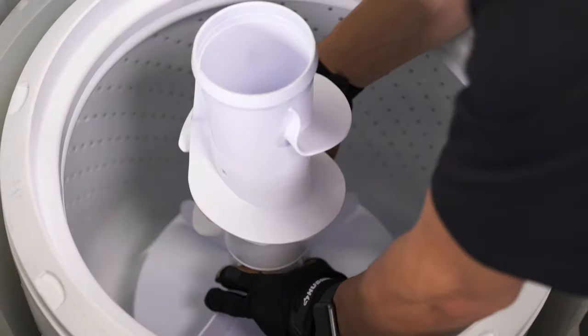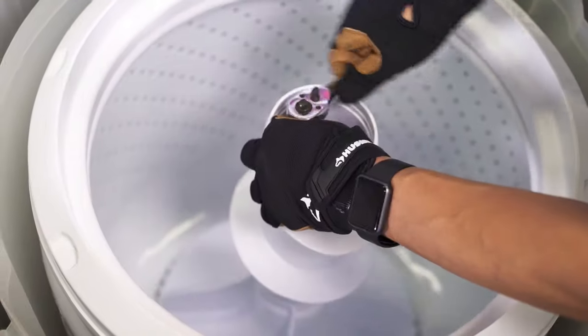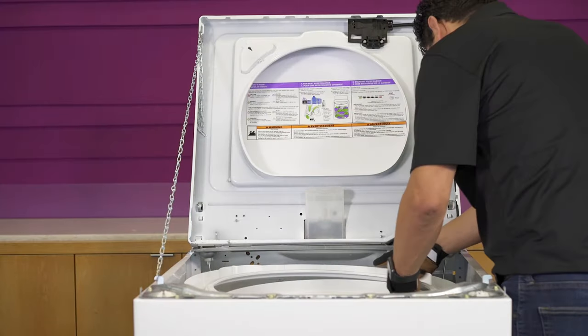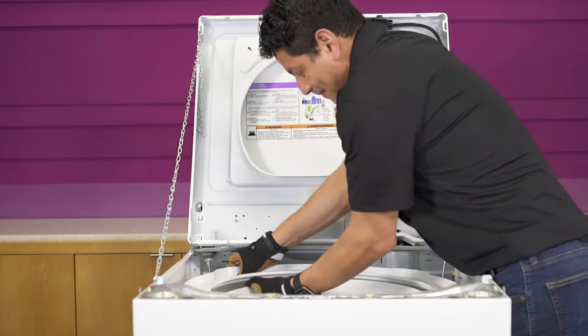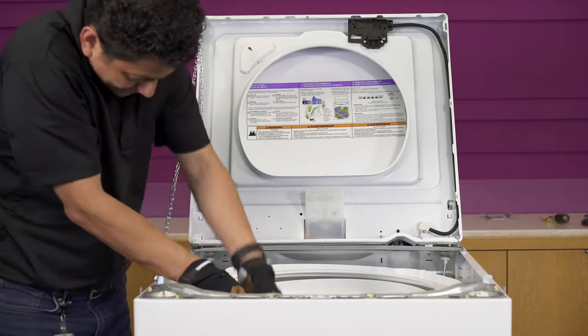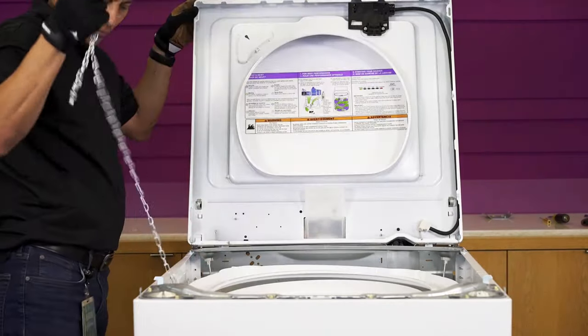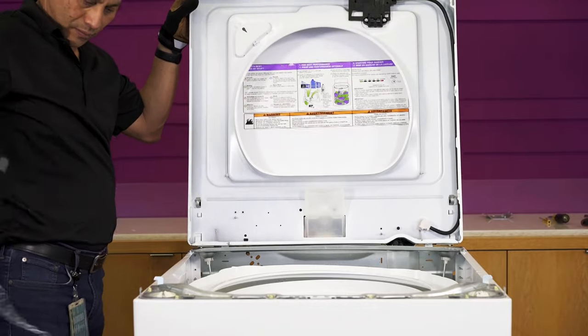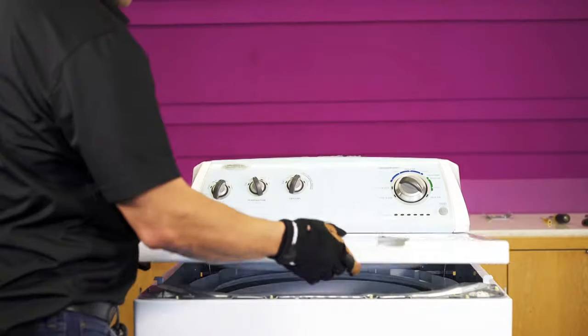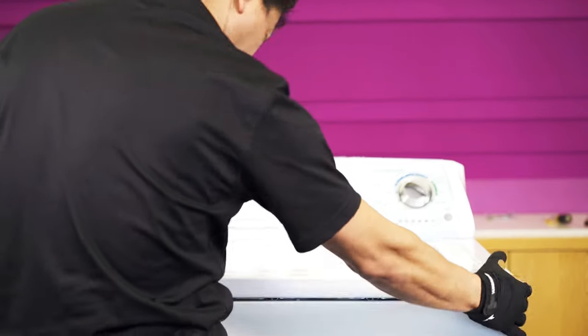Replace the agitator and secure it. Put the agitator cap and fabric dispenser back in place. Then put the tub ring back in place. Remove the chain.